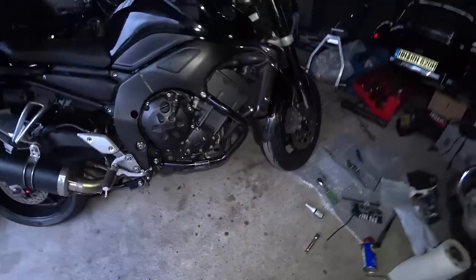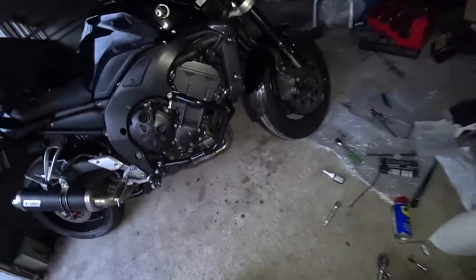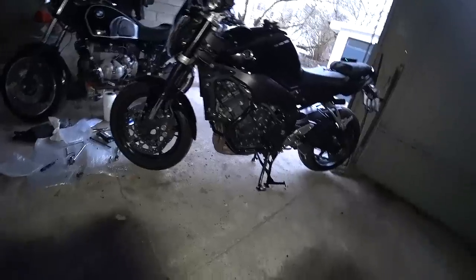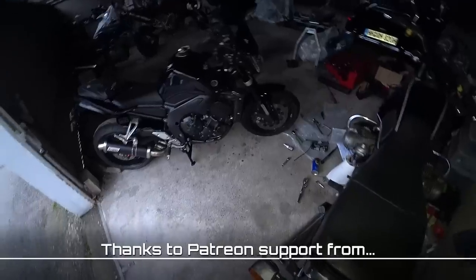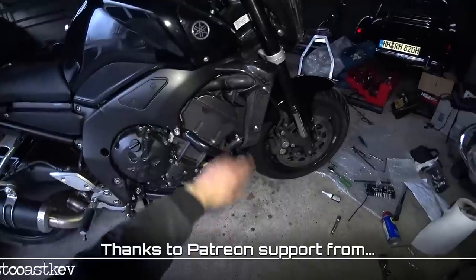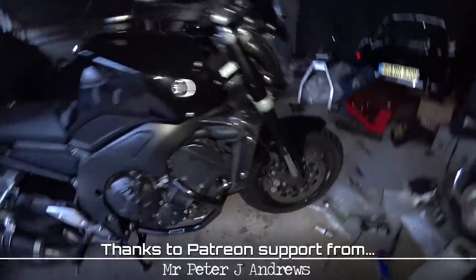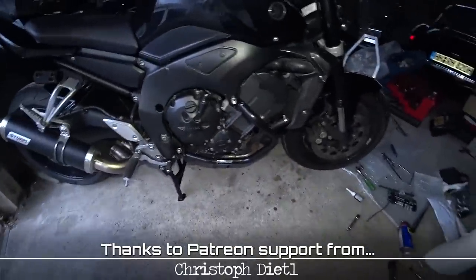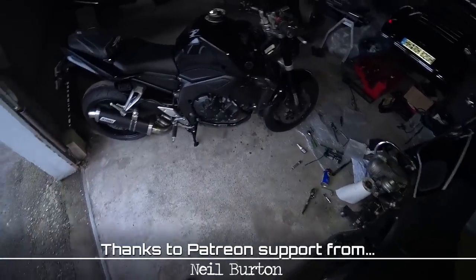And that is the SW Motec crash bars fitted to my Yamaha FZ1N. To be honest, I really don't think they look too bad at all - not too conspicuous, don't really affect the look of the bike too much. And ultimately I've now got some places I can mount some cameras on for some interesting views. Happy with them. And also very happy with the idea that if I were to ever lay the bike down, none of this stuff is going to get scuffed, scratched or broken - that makes me feel very happy. So once again, thanks so much to SW Motec for chucking these bars at me, and thank you very much for watching. Ride safe, try not to test out your crash protection, and I'll see you next time.